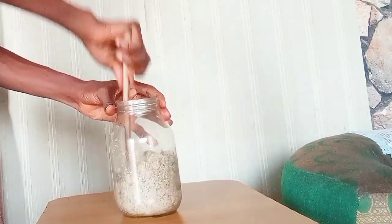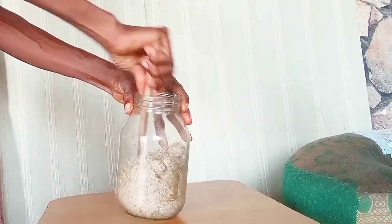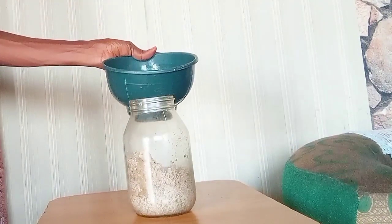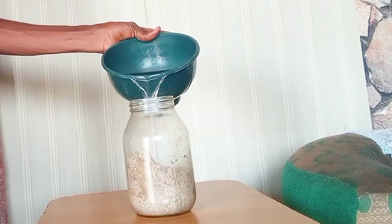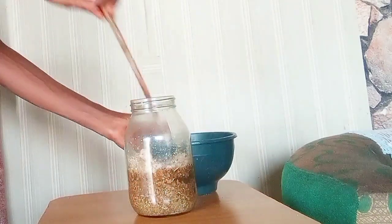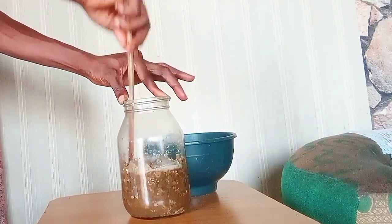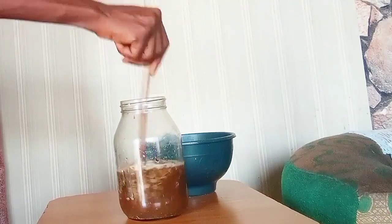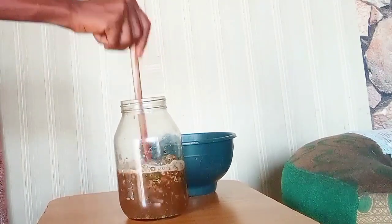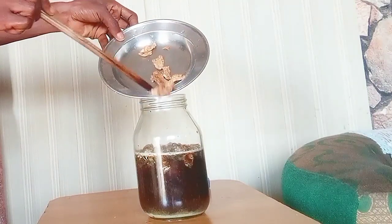Mix everything thoroughly to make your work easier when you pour in your water. After thoroughly mixing them with the stick — which I also use mostly for my soap making — pour in very hot water. I intentionally did not bring the kettle into the camera, so I transferred the water into a small bowl to make it easier. Pour the hot water in at boiling point.